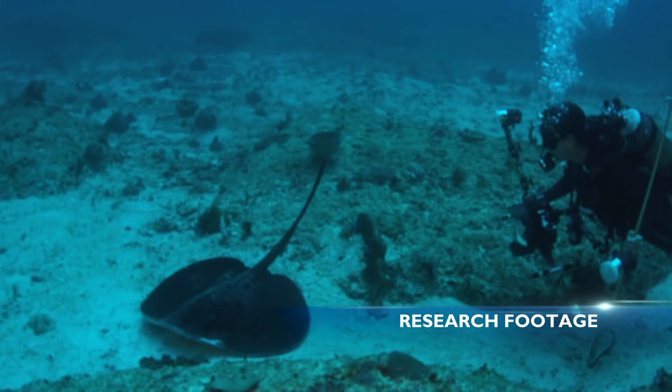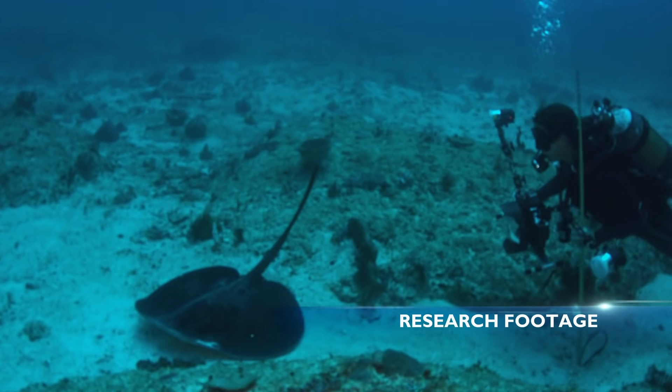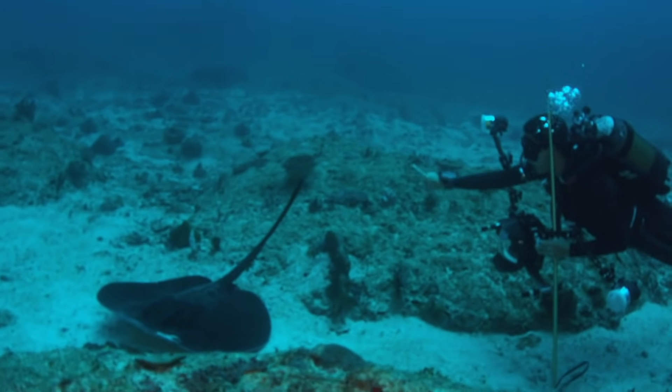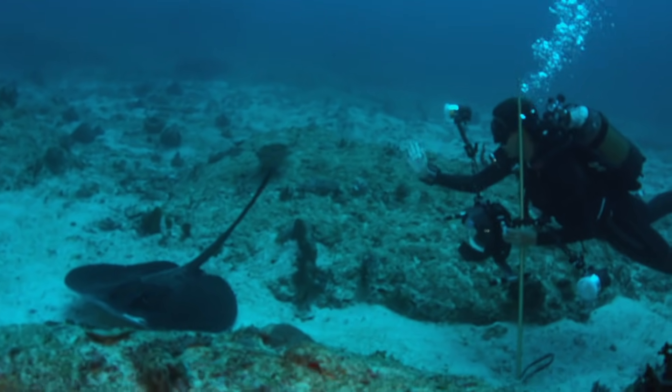The blotched fan-tail ray isn't aggressive, but it's cautious of strangers in the water. The ray assumes a defensive position.